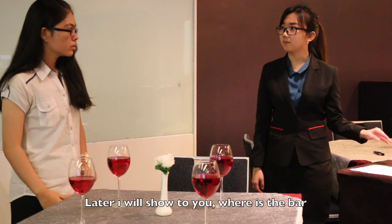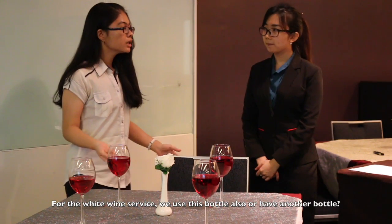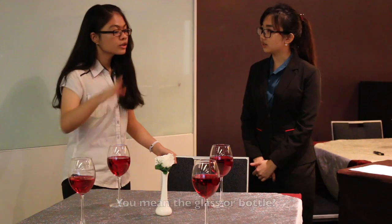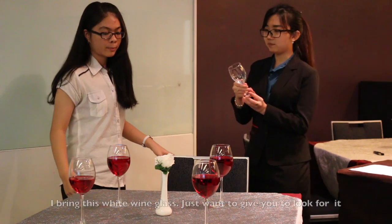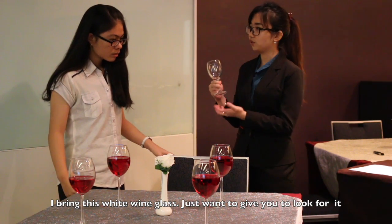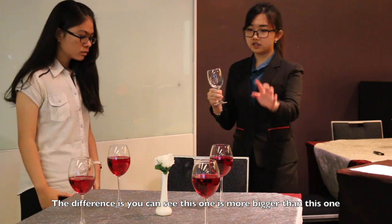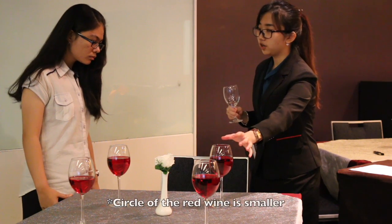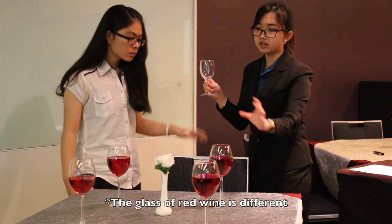Later I will show you where to place it at the bar. Before we end our training session, do you have any questions? Yes — for the white wine service, do you use this bottle also or is there another bottle? You mean the glass of the bottle? Sorry, the glass. Wait for a while. I think this one is just to show you the difference. This one is the white wine glass. The difference is this one is bigger than this one. And you can see the circle here — this one is small. The body is all the same, but this one is small.